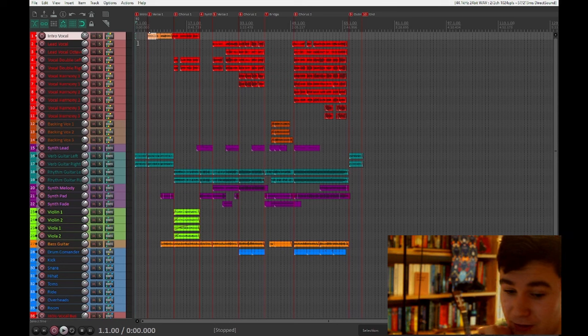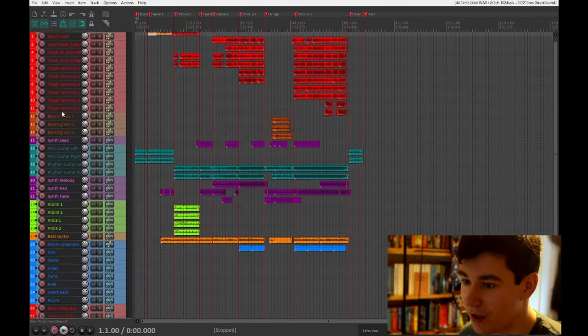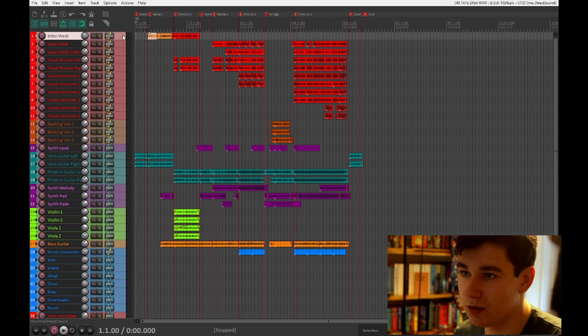I'm over here at Reaper now. We're looking at what's going on. This is the project file. It's pretty big. I think because this is the only project I've done solely in Reaper, it is most definitely the biggest project of any of them. So that's pretty cool.